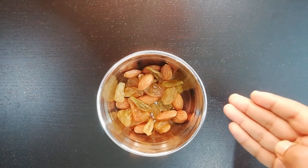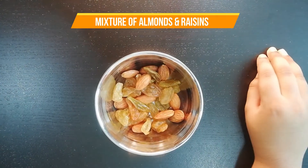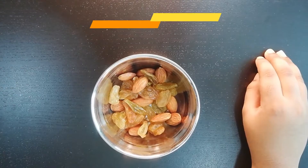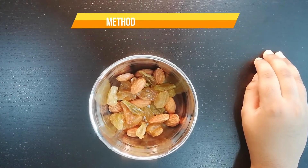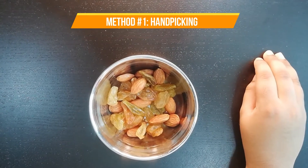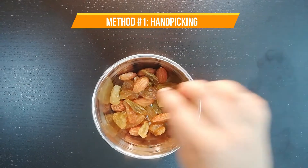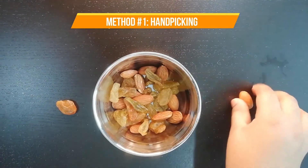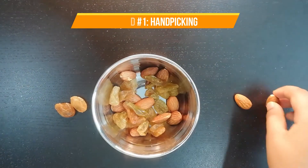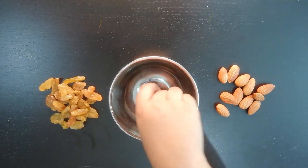This is the mixture of almonds and raisins. One easy method to separate them is through hand-picking. Both almonds and raisins are different in terms of their shapes, colours, and texture. We simply need to pick them up and place them separately. See, it is very easy to separate them.